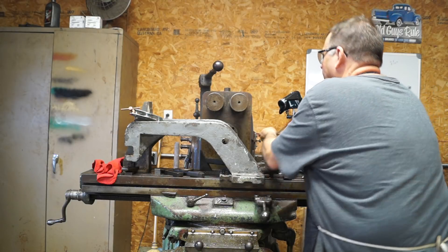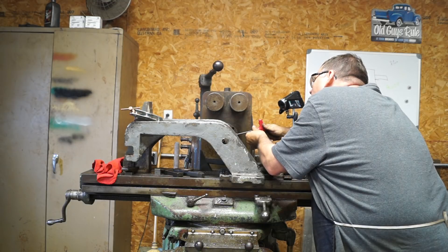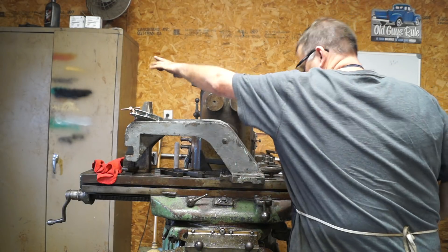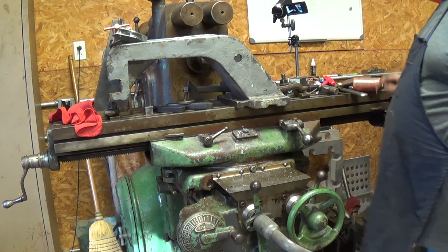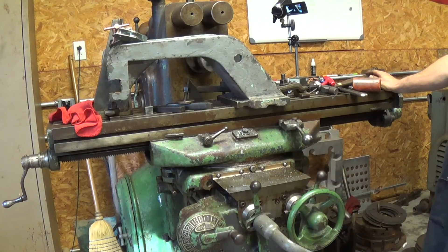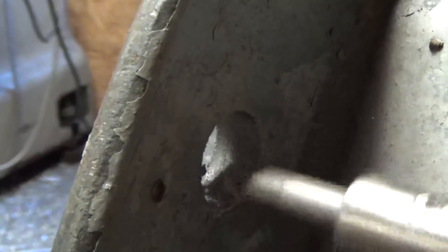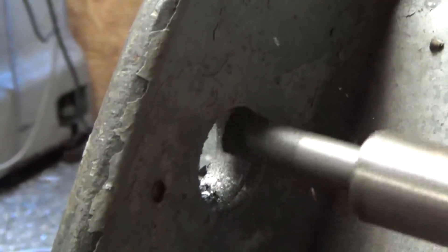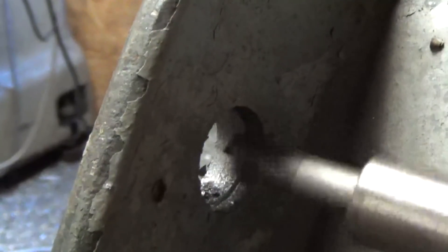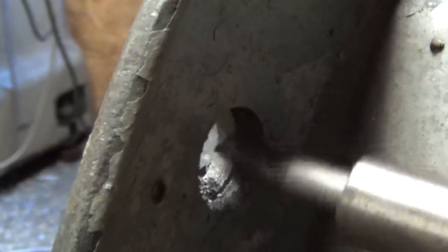Now we're going to try 100 thousandths - 50 thousandths a side, 100 thousandths off the diameter. I'm not sure it's going to take this or not. Now we're going to try 100 thousandths off the diameter.